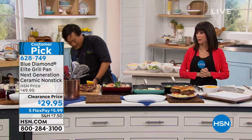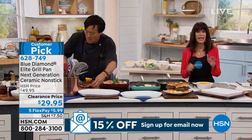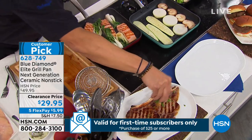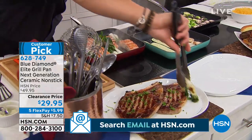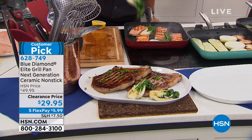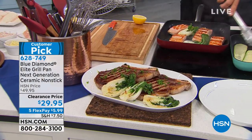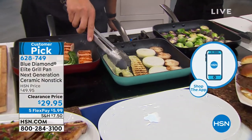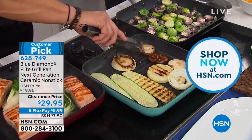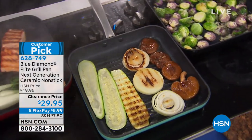The other thing I want to remind you — particularly at $29.95 — lifetime warranty. The grill pan has the same incredible Blue Diamond technology. You have cookware that is more durable than your traditional nonstick. You don't have to worry about peeling. We are flying through inventory — if you can go to HSN.com and place your order. Do not buy one — pick up as many as you can. These are clearance prices; when they're gone, we never know if you'll see this again.